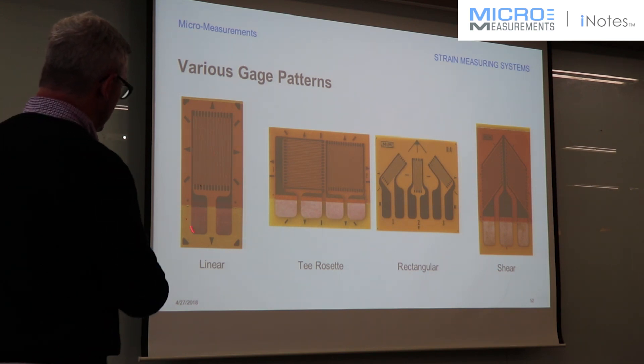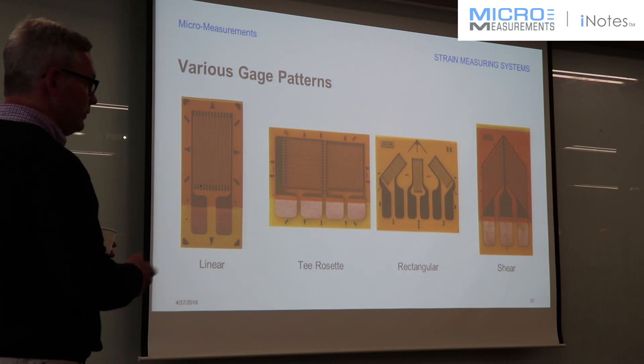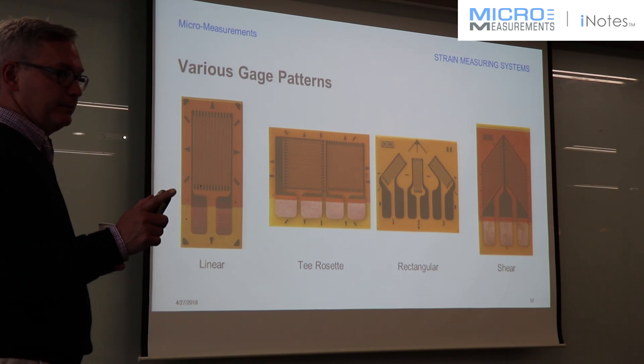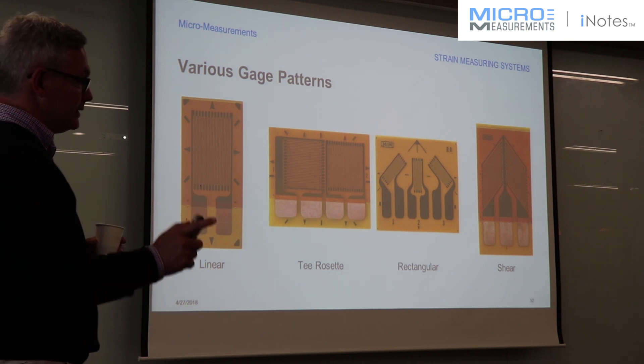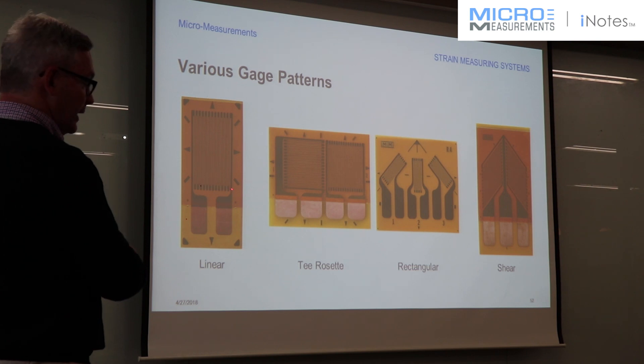This is a uniaxial one, widely used. We recognize this as probably one of the most common strain gauges we sell. In general, you select these when you know the direction of the strain field and it needs to be a uniaxial state of stress. That's a perfect application for that.